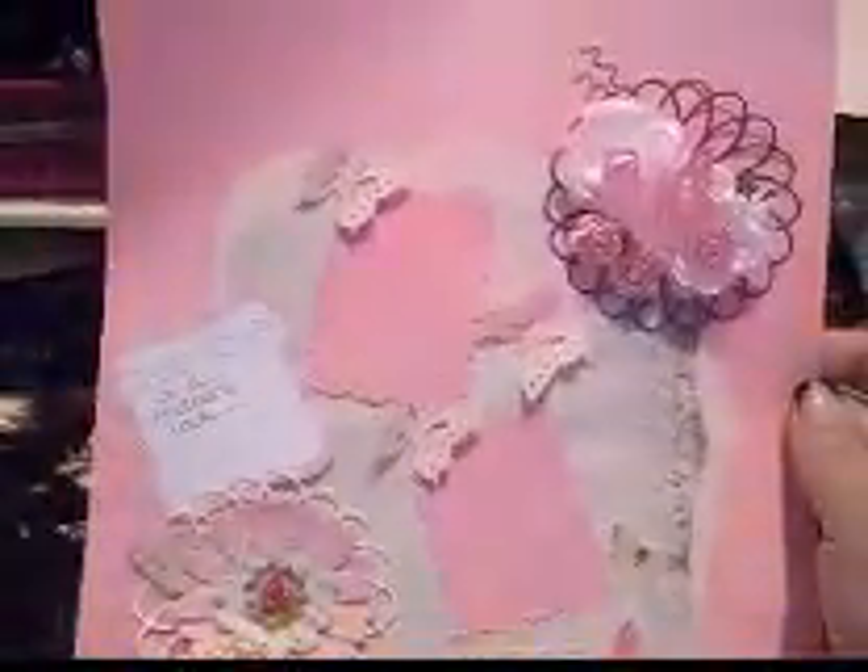Hi YouTubers, it's Jessica. I want to quickly show you the layout I did for Elsa's layout challenge. The theme was mothers, and so I created it with this sentiment saying...